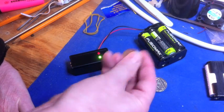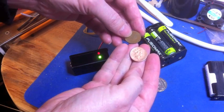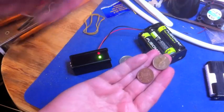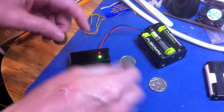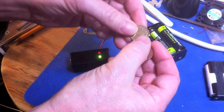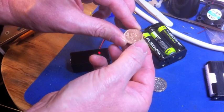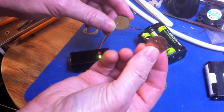They did the same thing with the 1p coins as well. More modern 1p coins — in fact they did it earlier for the 1p coins. I have got two 1p coins here, they look identical, but let's just see. Okay, that one has got iron in it. What about this one? This one hasn't got iron in it. So we checked the dates: this one is 1979, and this one is 1992. They actually made the change on these earlier.